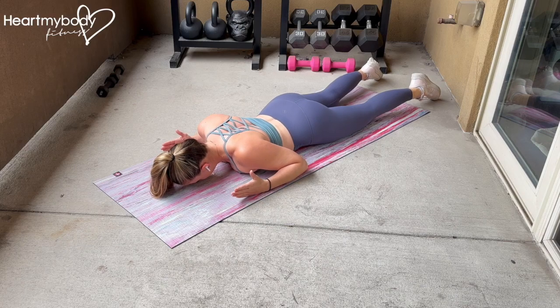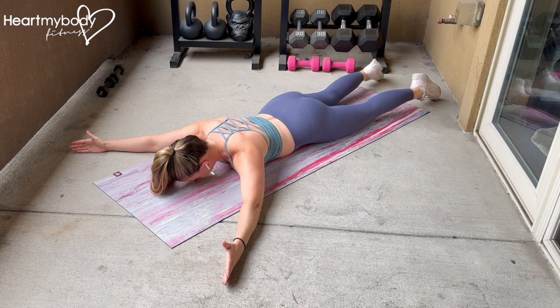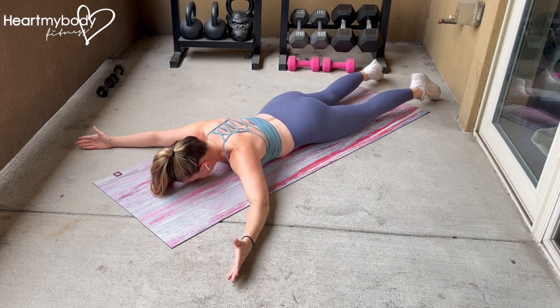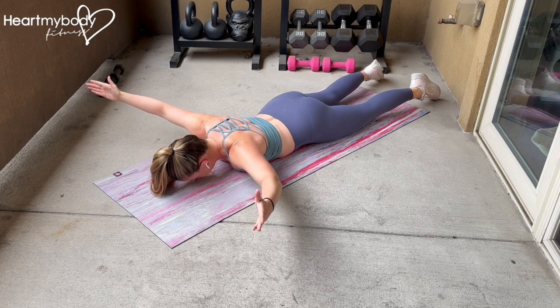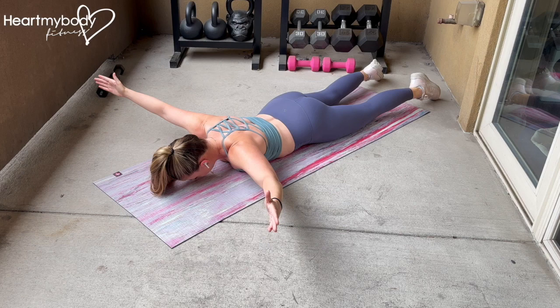Lie face down on the floor. Extend your arms overhead at roughly a 45 degree angle to create a Y shape with your thumbs up. Hold the rest of your body still as you raise your arms thumbs up toward the sky, squeezing through your shoulders and back. Gently lower your arms to the floor and repeat.